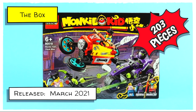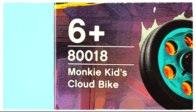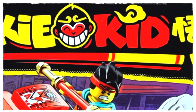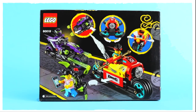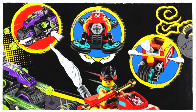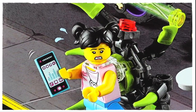If you haven't already seen this cartoon, check it out, it's awesome. This is set number 80018 and is recommended for ages six and over. It's a wave three release of the Monkey Kid theme and comes with three rather cool looking minifigures. Flipping 180 to the back of the box we can see a fun action scene between the two bikes together with some of the key play features and a civilian with a very hip and fashionable backpack.